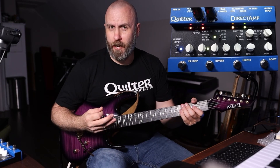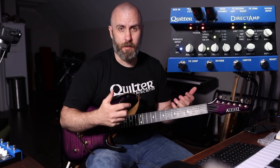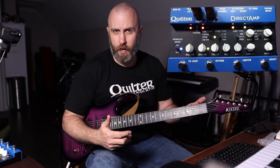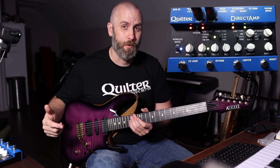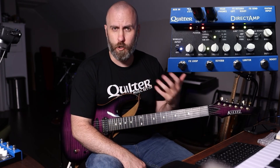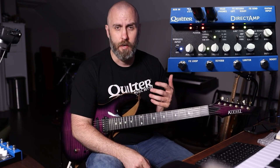All right guys, welcome back to the channel. This is Dr. McFarland. I love everything guitars, amps, pedals, recording gear — all the stuff. When I was contacted by Quilter Labs to demo their new Direct Amp, I was like yeah, that makes total sense, because I've actually owned all kinds of Quilter Labs amps over the years — everything from the Pro Block to their combo amps to their small heads.